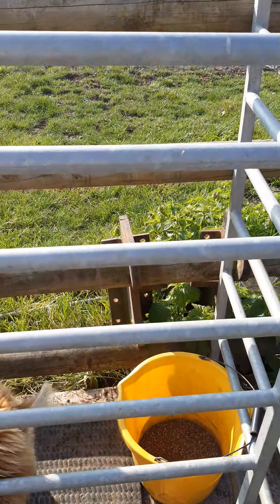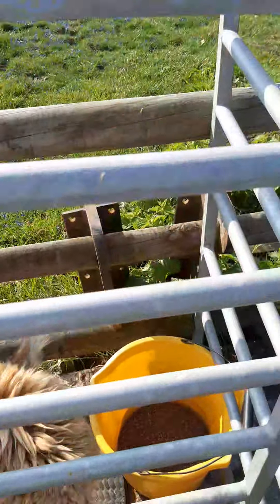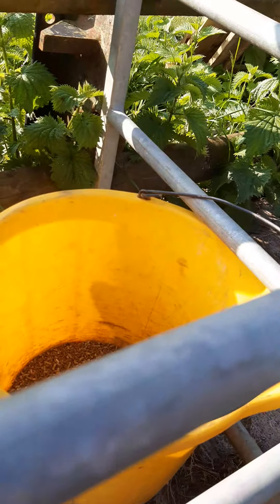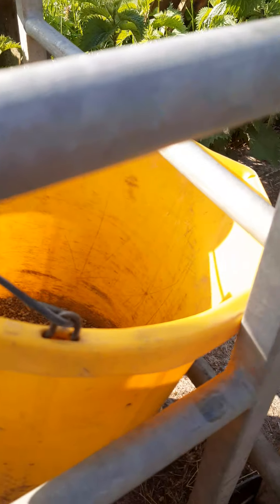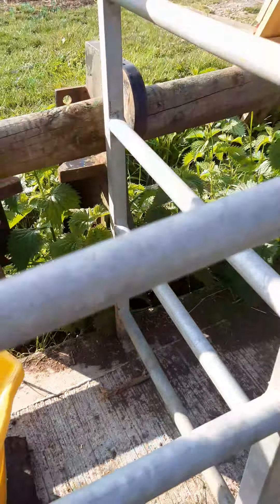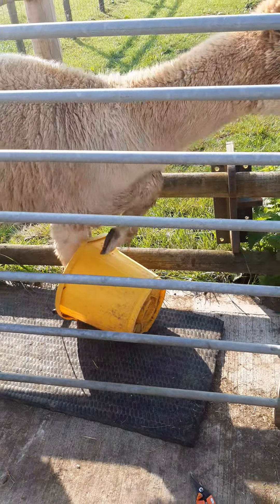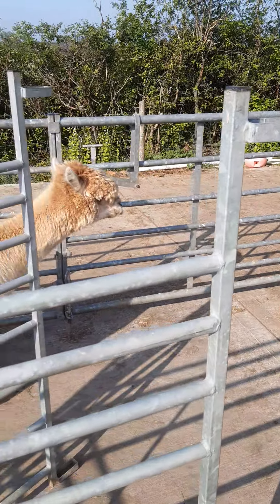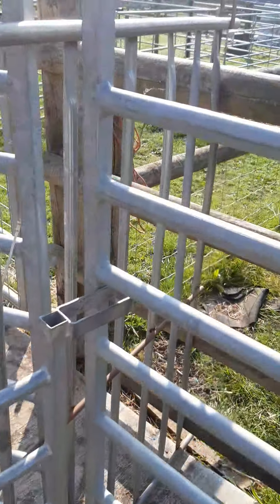And then when we're ready to let her go, all I need to do is ideally move the bucket, which she's managed to push under the gate. I'm getting jammed with the mat as well. The idea is that I just open the gate and off she goes without any fuss at all. She wanders back out into the rest of the group, and then I can open the gate this end and let the next one in.